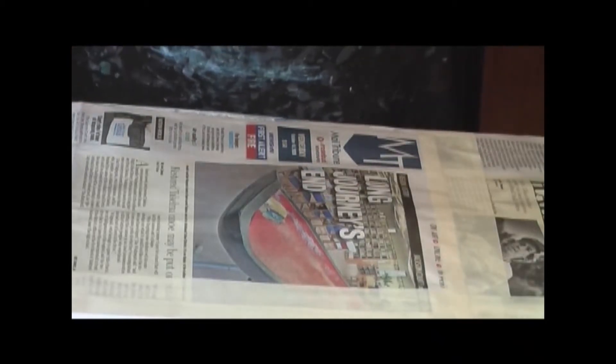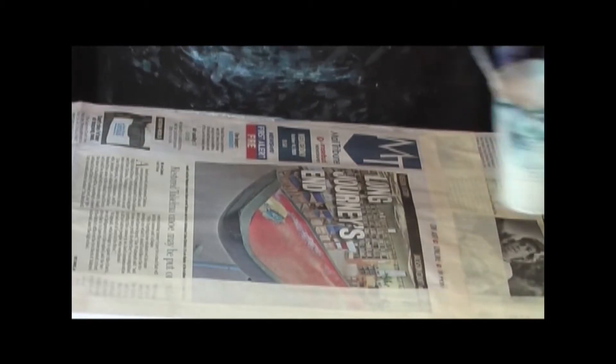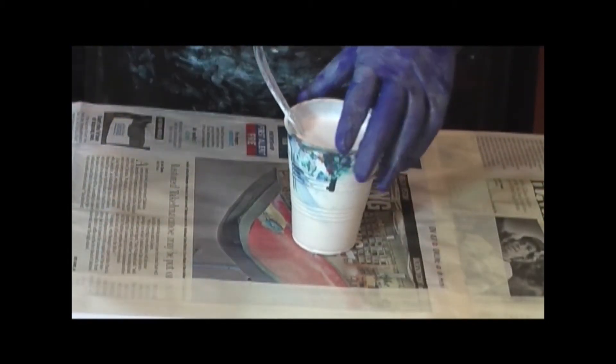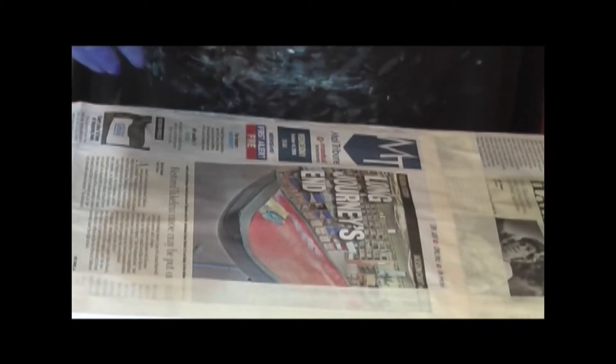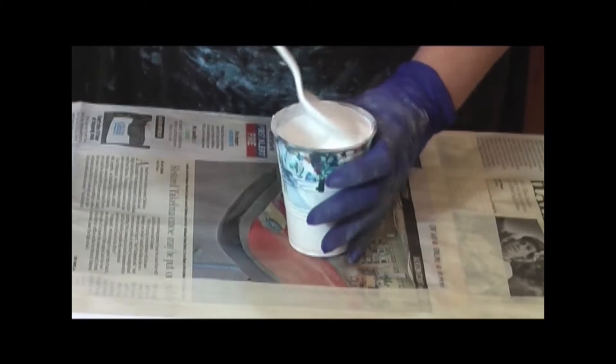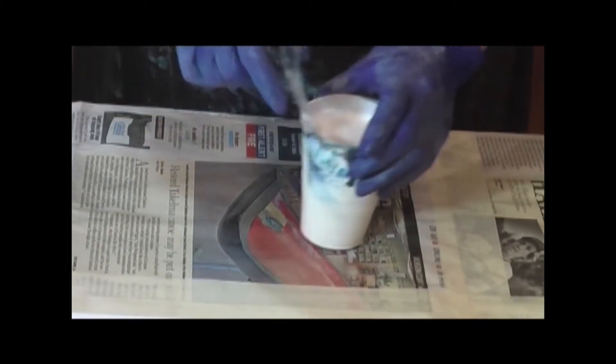Straight pour — hopefully get wings. I have Artis Loft white with satin enamel, two tablespoons, and Floetrol to the desired consistency. It's mound upon mound, leaves a trace, and then disappears.